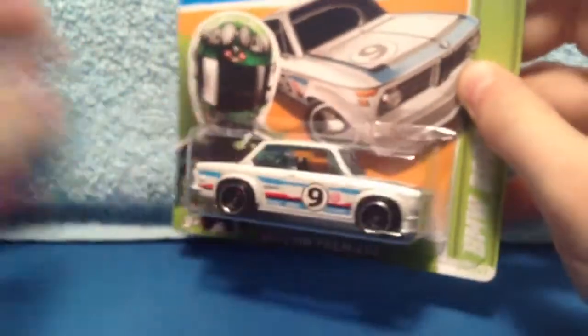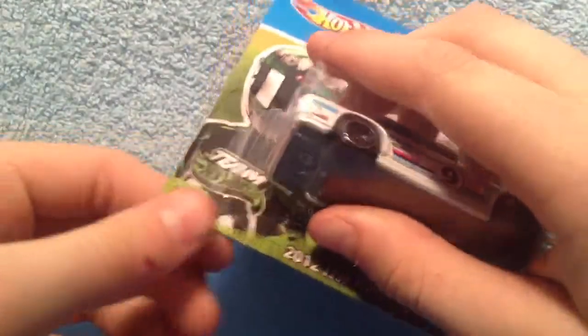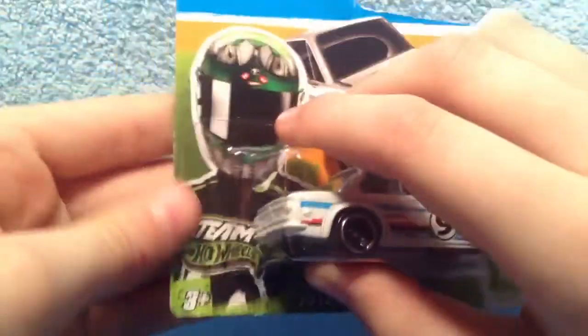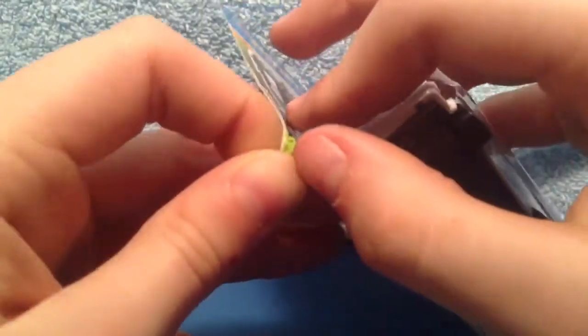I think it's time to set this guy free. Here's the bag before I open it. This is copyright 2011 — that's when they had the copyright. So I think it's time to open it up.